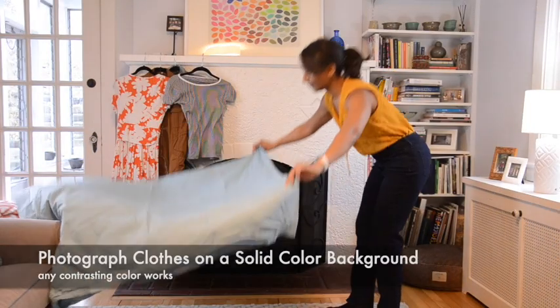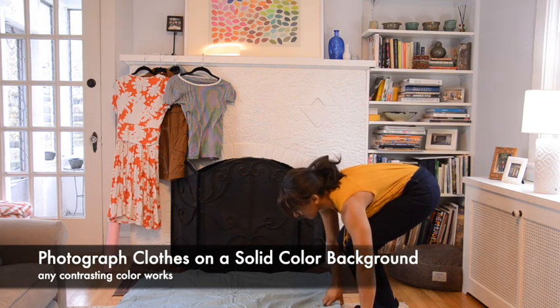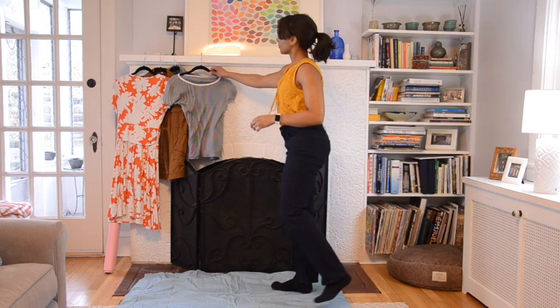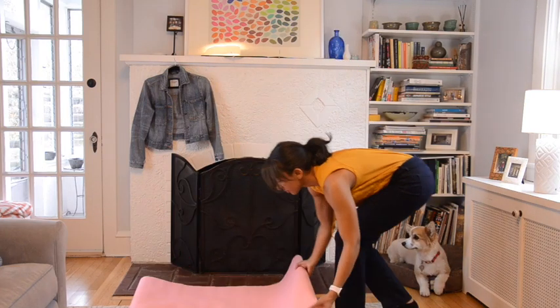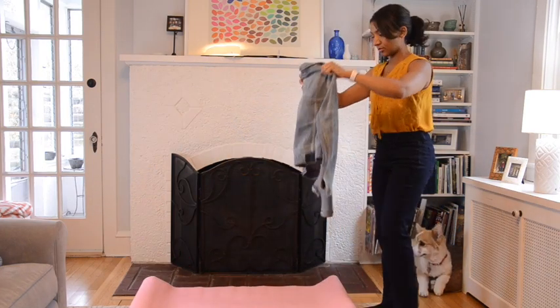The last option, of course, is taking your own photos. You can use either a solid color sheet, or I also like bulletin board paper that teachers use for bulletin boards. All that matters is it's a completely different color than your clothing.